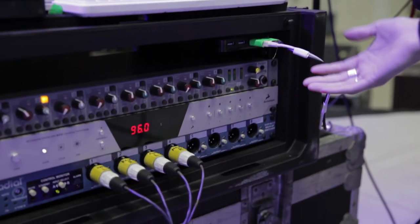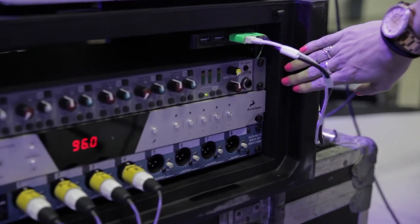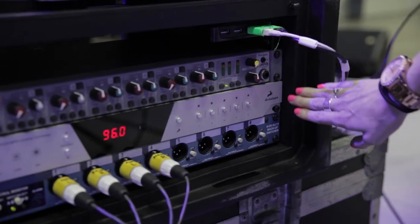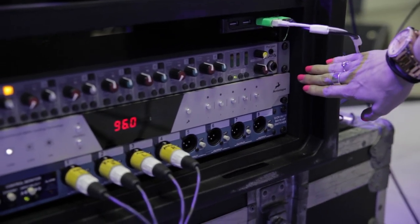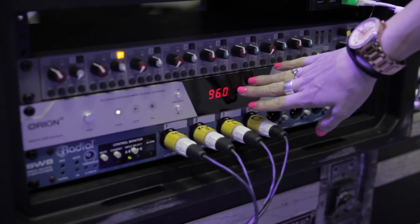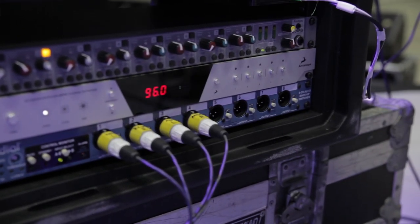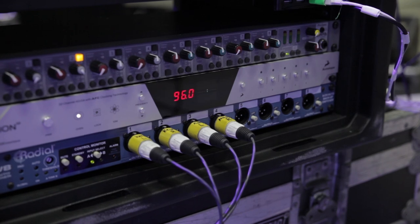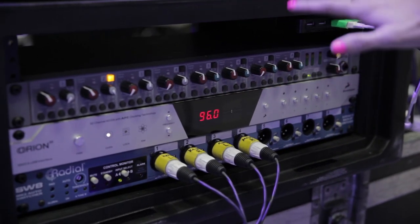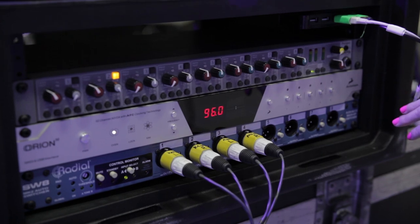With the gear we're using, this is an APB ProSpec mixer that we use up here, and then we're using the Antelope Audio Orion 32. We've got a great computer so we're actually running it at 96k instead of 48k — it's just a better sample rate and actually sounds a lot better. Obviously you've got to make sure you've got the hardware on your computer to handle that without audio glitches.